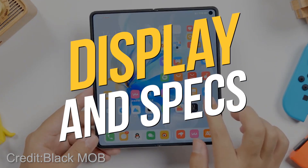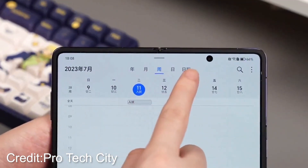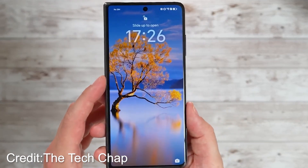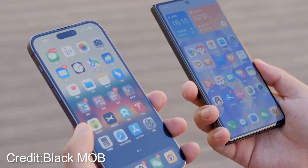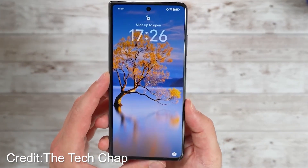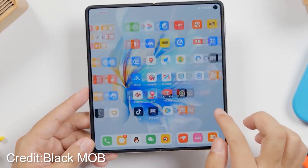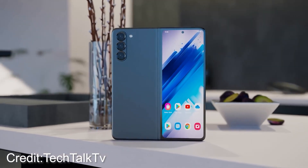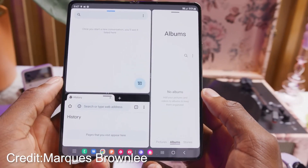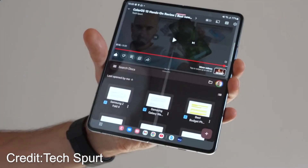Display and specs. Prepare to have your senses overwhelmed by the sheer brilliance of the Honor Magic V2. Once unfurled, you'll be greeted by a delectable 7.92-inch FHD+ 120Hz OLED display that will leave you drooling. With a maximum brightness of 1,600 nits, it's a visual feast that's hard to resist. The question on everyone's minds: can Samsung match that size or brightness with the Fold 5? It's possible they might come close in terms of brightness, but surpassing the Magic V2's screen size may prove to be a challenge.